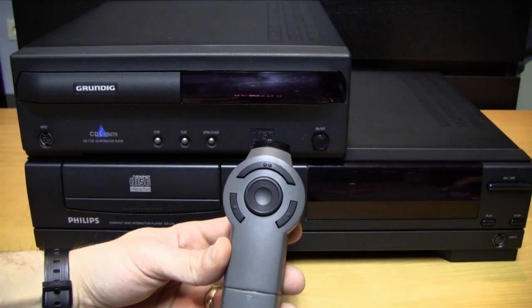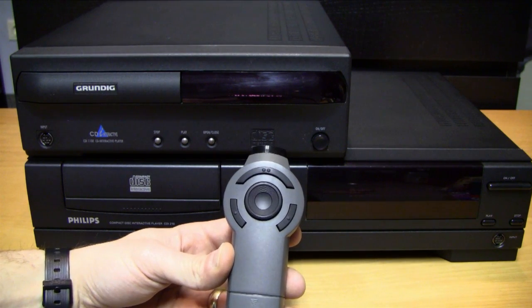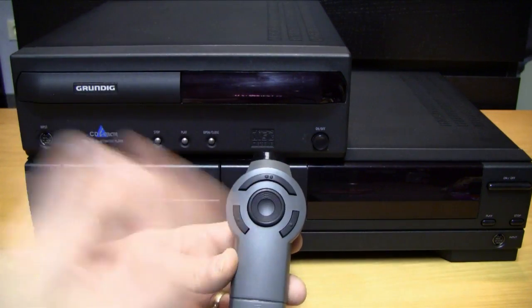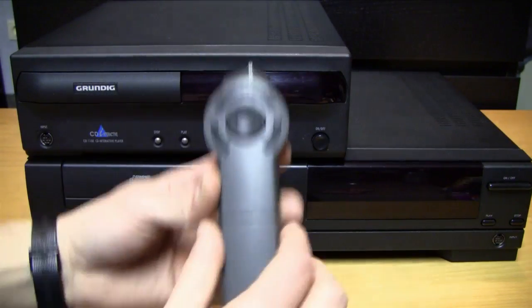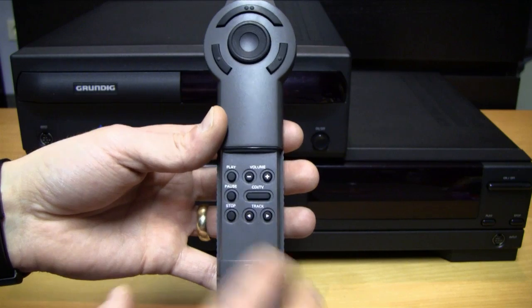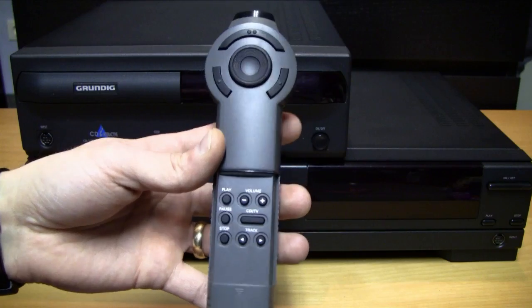Here we have the direction pad, and one thing not many people mention but I think is pretty cool is that it recognizes pressure differences — if you apply a little bit of pressure to each side the cursor moves slowly, and if you apply more pressure then the cursor moves a lot faster. Underneath this cover you have the normal remote control features: play, pause, stop, and you can switch between tracks.